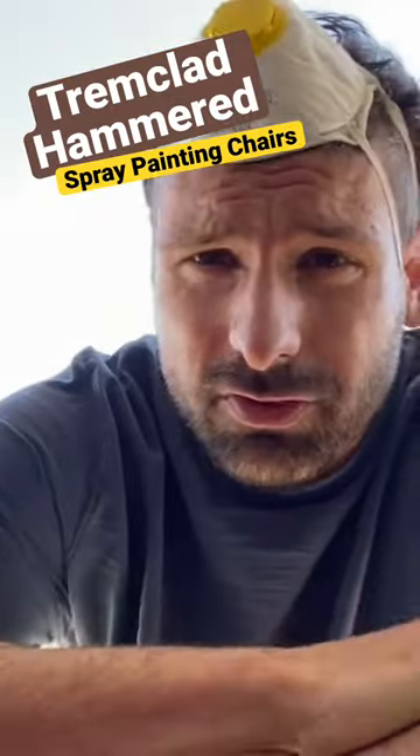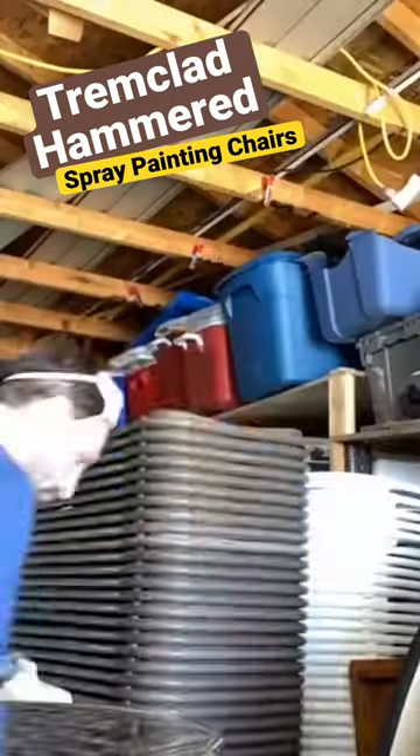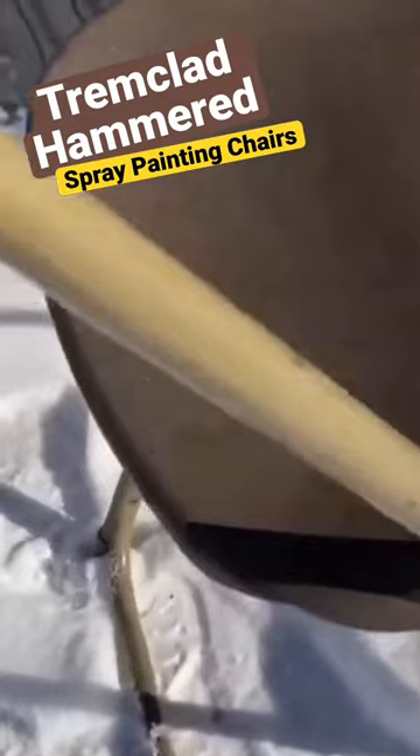What's up guys, the nice weather is here. My mission today is to paint chairs. I just want to show you how rough of a condition that these are in.